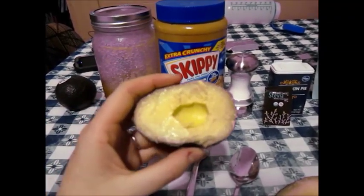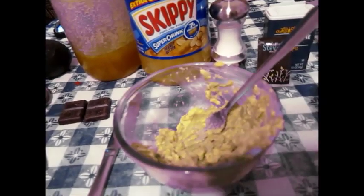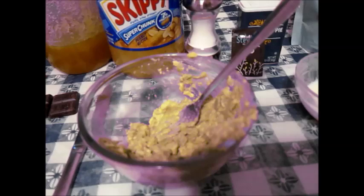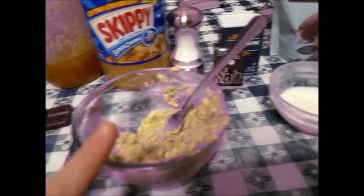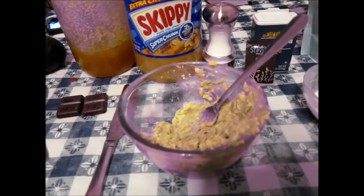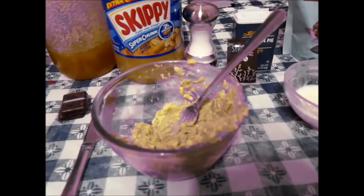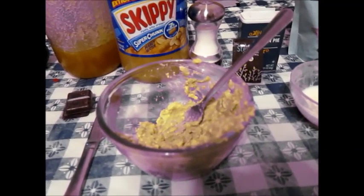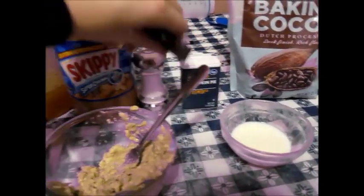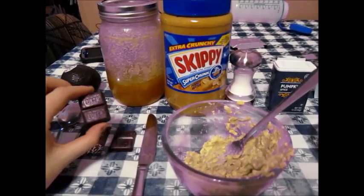We're real classy here. If you really wanted to, you could throw this in a blender or magic bullet and really get it creamy, but that means more dishes and I'm already dirtying four or five things. I don't like doing the dishes. I'll probably have to dirty another one if I decide to melt the chocolate. I'm going to mash it a little bit longer and then start adding some of the other ingredients.